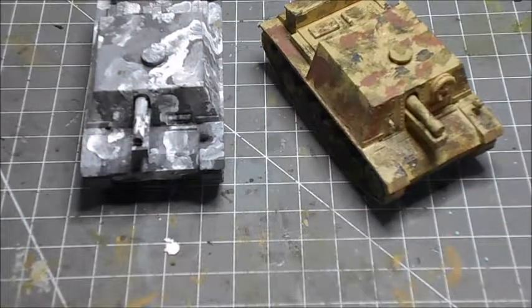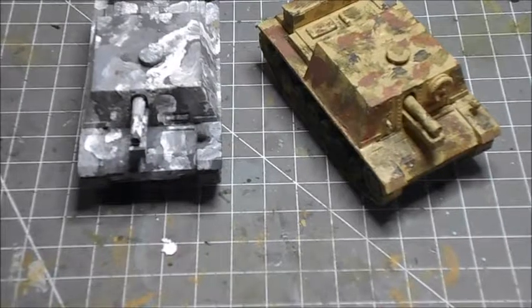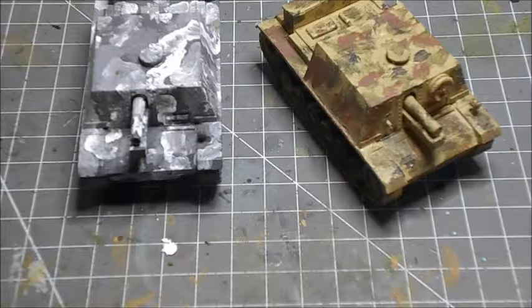They were used in fact at Stalingrad against the Russians. Some were assigned to the 22nd Panzer Division and others to the 23rd Panzer Division. It weighed around 21 tons, was about 5.4 meters long and 2.9 meters wide, and had a crew of five, which is fairly standard for a tank of the Second World War.